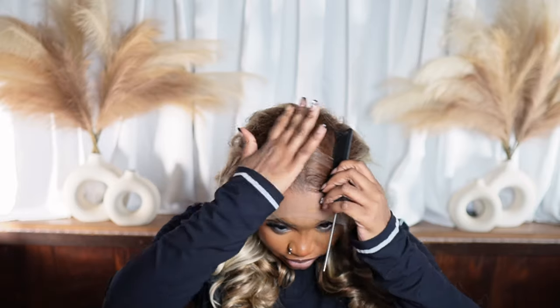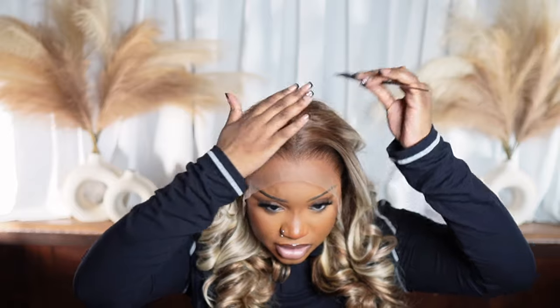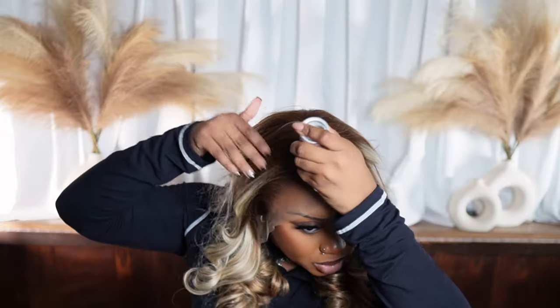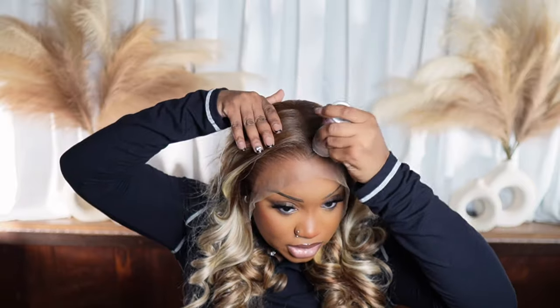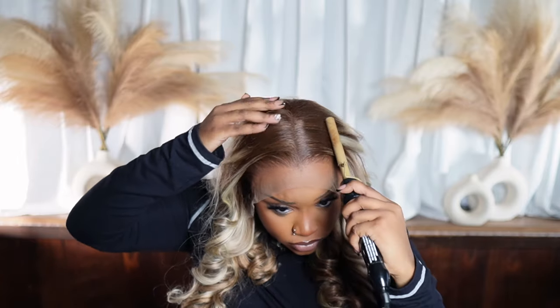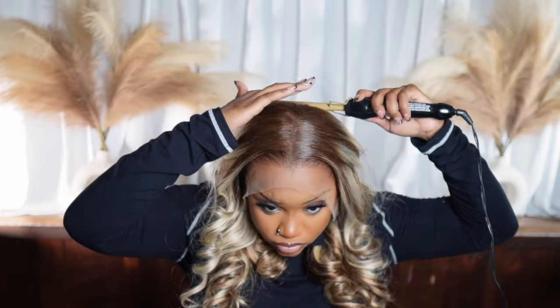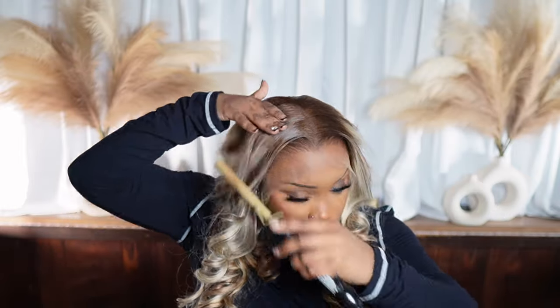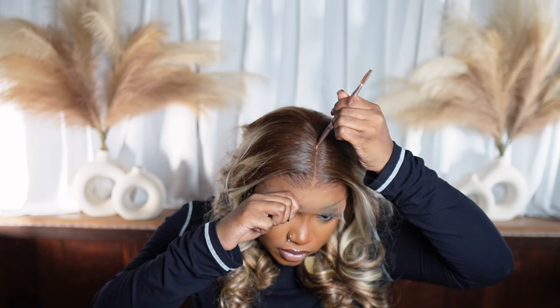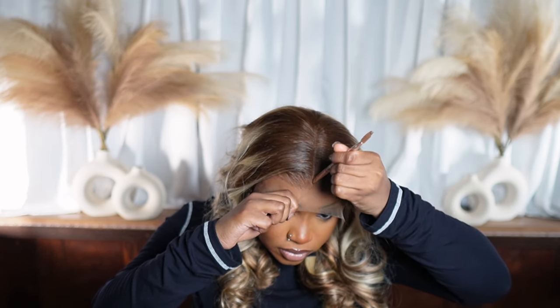Normally I don't do my part all the way to the end where I can see it, but I can't see the part at all because I just have a mesh cap on. We're gonna take our wax stick and just put a little wax on the flyaways going on at the top. Then I took the lighter shade and I'm just going to find my part with it. Spray a little bit of hairspray because I still see some flyaways.